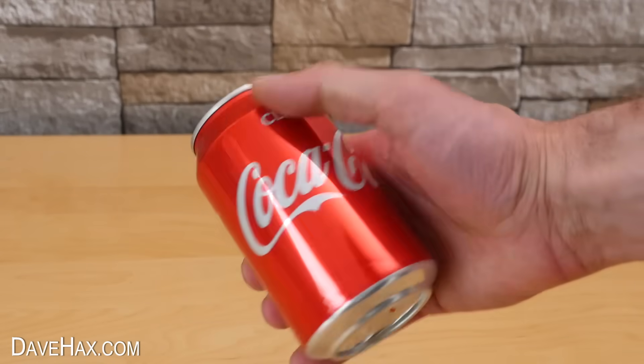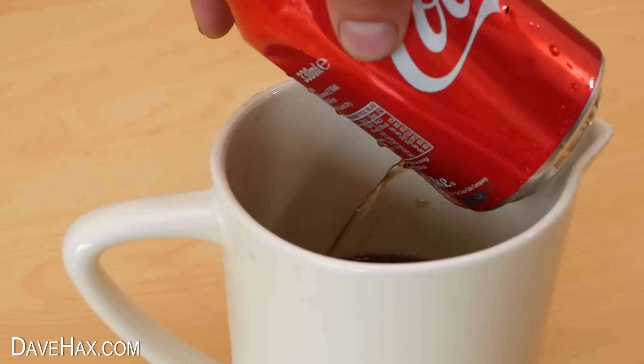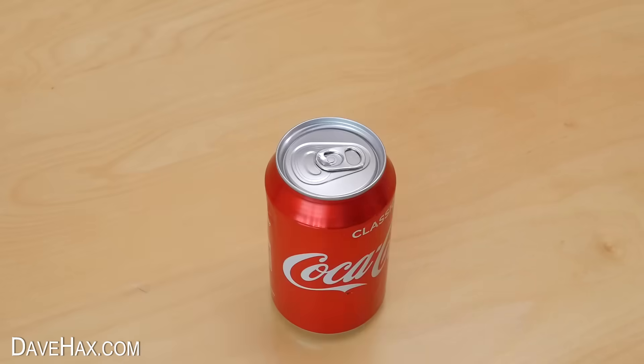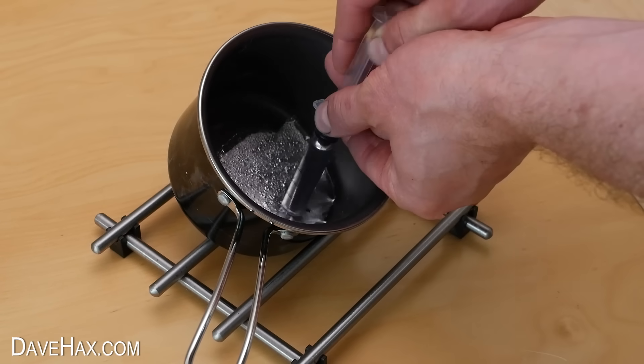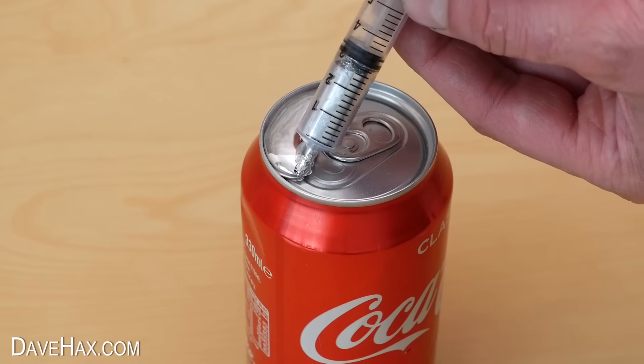I wanted to leave the top closed so I carefully pierced it with a knife a couple of times to empty out the drink. Then I filled up a syringe with liquid gallium which I had warmed to melting point and made a pool of it on the top of the can like this.